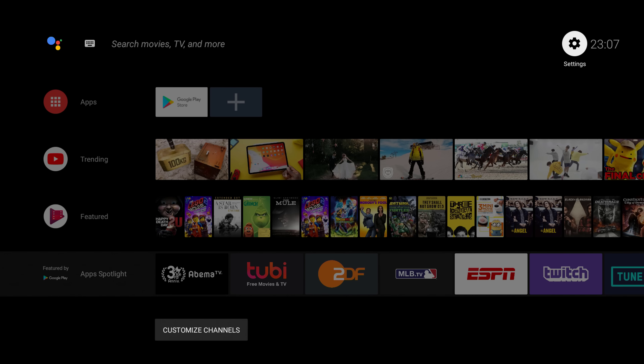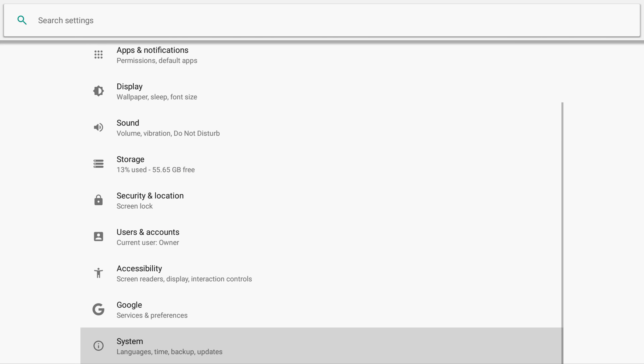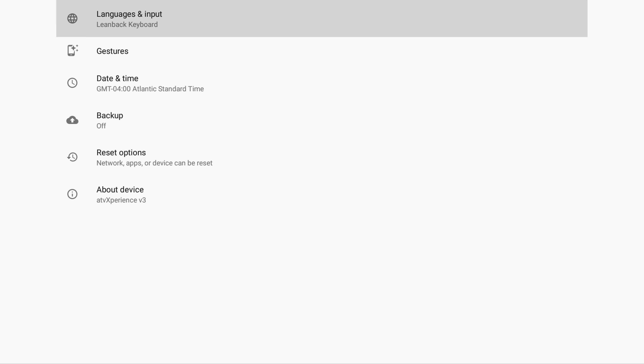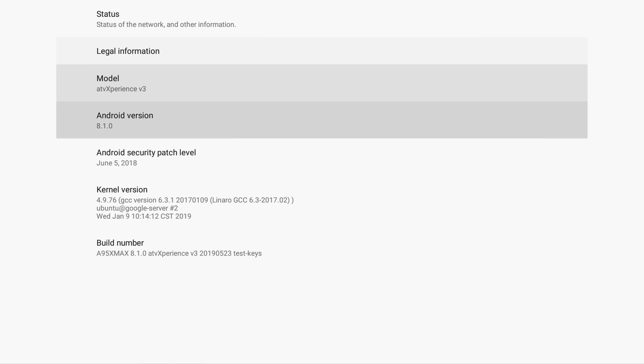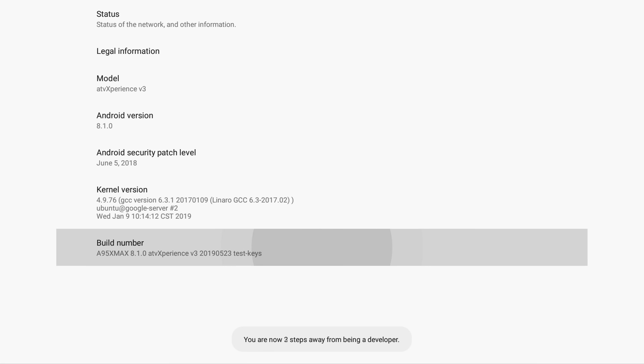This is the ATV Experience custom ROM, and as you can see it is the full version of the Android TV operating system. Before continuing, note that the custom ROM is not certified, so features like Google Cast that require certification will not work.